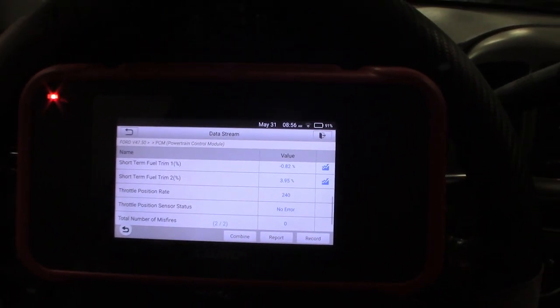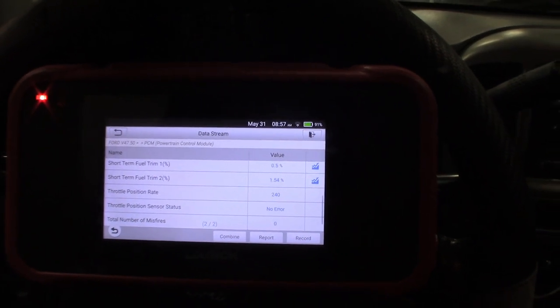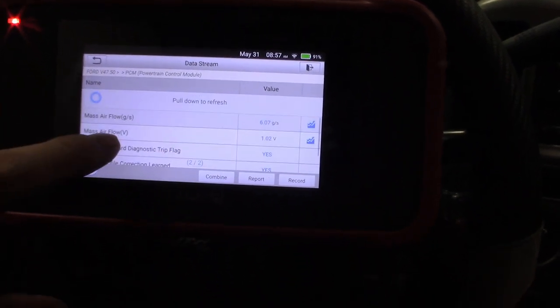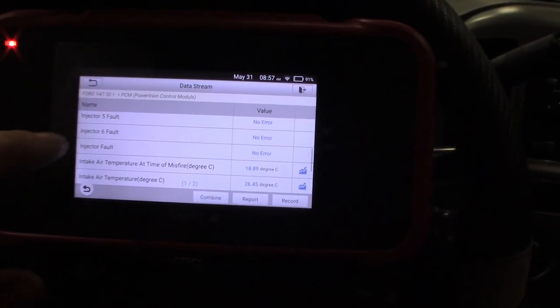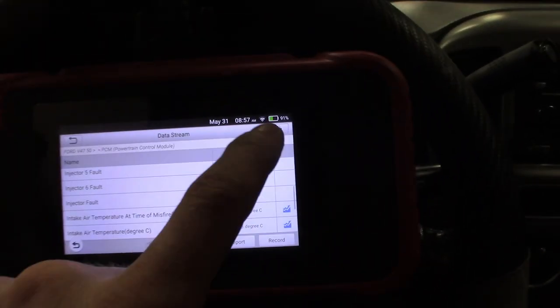We definitely got a misfire — it got me the information I need right now, quick and easy. I definitely got a misfire on startup so I know where to go from here. That's pretty much what this scanner is built for: get you going on it for the price it is, making quick work, grabbing a code, finding out what's going on, checking your PIDs. It's got a pull-to-refresh too. Let's go to the home screen and see what else this thing has to offer.